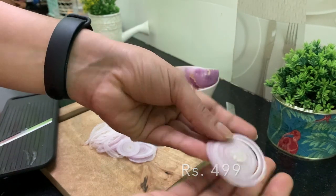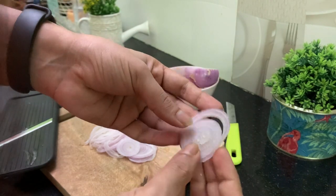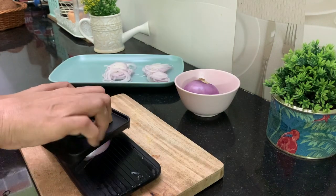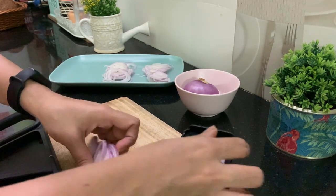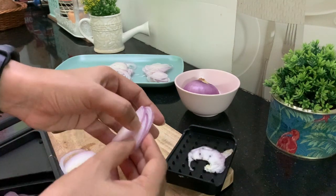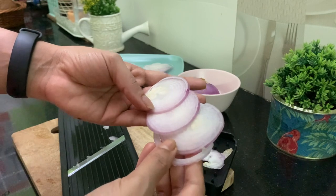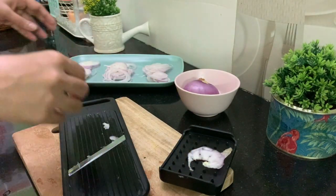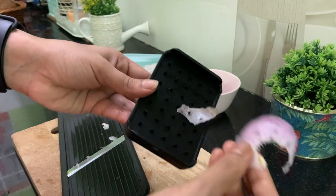This IKEA slicer is a bit pricier than a normal slicer, but it is all worth it. With this slicer we get very nice slices of onion, cucumber, or whatever you slice. The good thing is it leaves nothing behind without harming our hands.